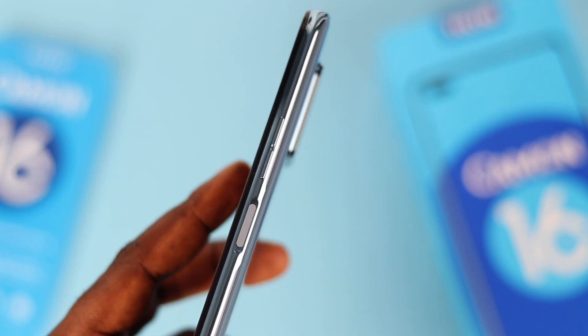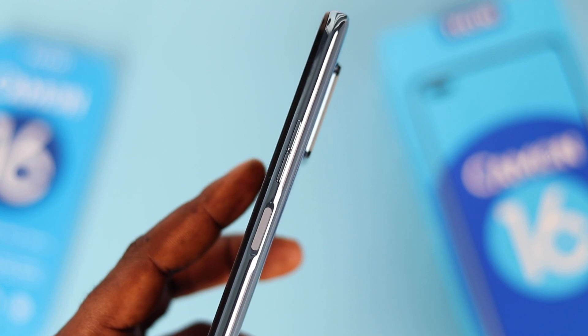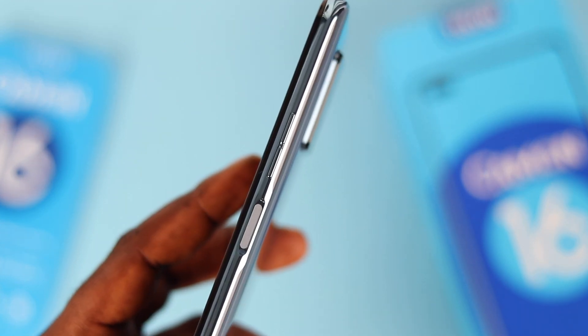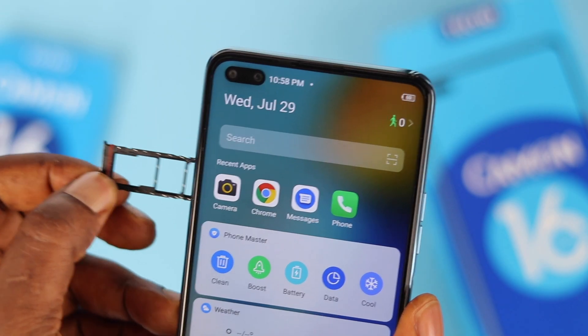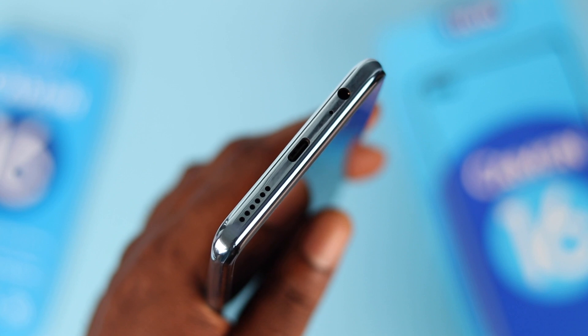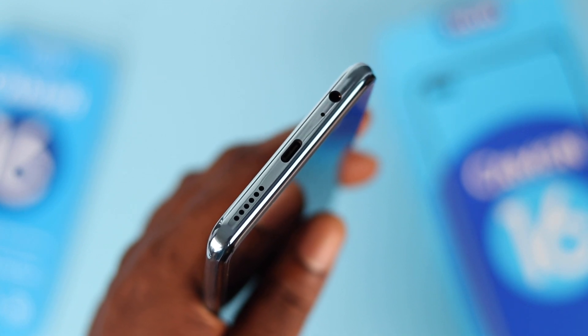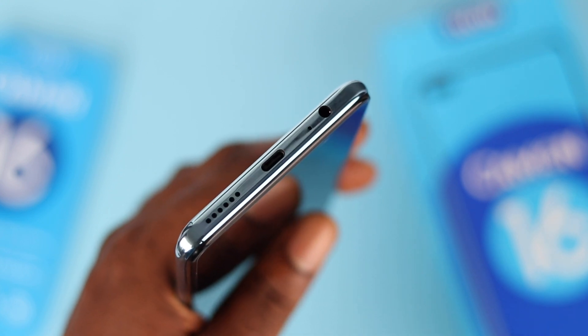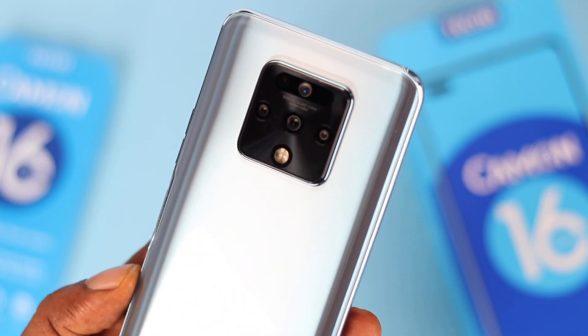Moving on to the device: we've got the power button that doubles as a fingerprint scanner and volume rocker keys on the right-hand side. On the left, there's a SIM tray that takes dual nano-SIM and a microSD card. At the bottom, we've got a headphone jack, a microphone, a USB Type-C charging port, and a speaker grille.